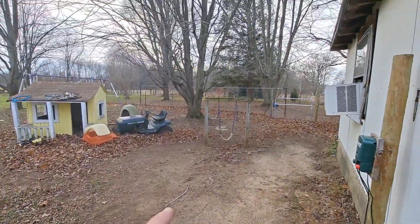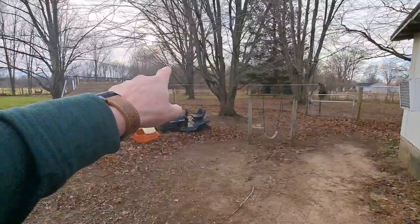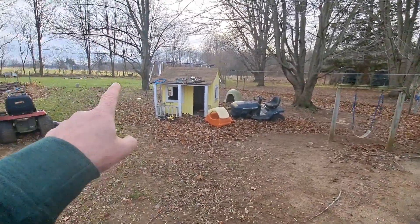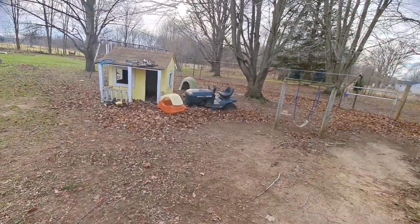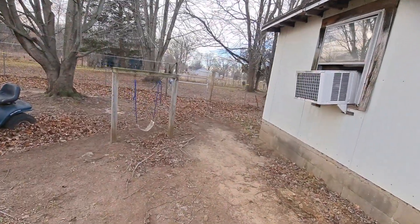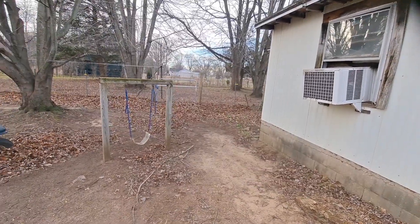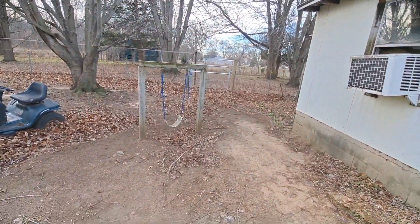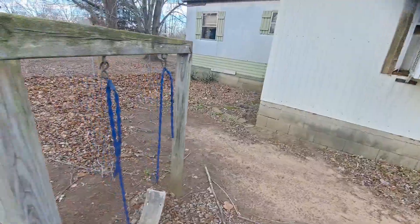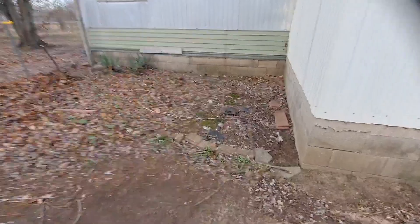We've got big maple, big maple, big maple, another big maple. That's a tulip tree, or tulip poplar. I've actually been tapping them the last few years for sap, and we'll keep doing that. Mom had a little area back here with flowers and some herbs, but it has not been maintained, as you can tell.